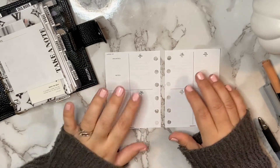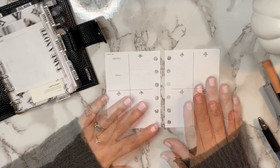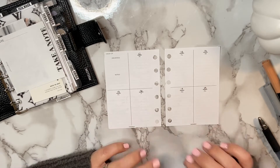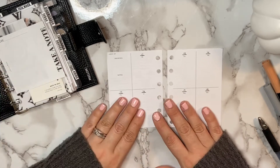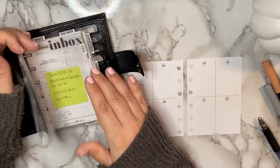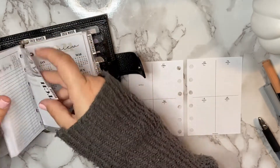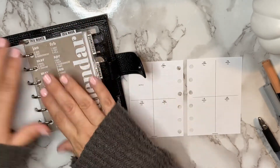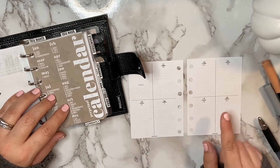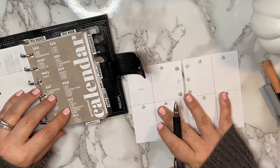I use undated inserts so I just date them as I need them. I've already gotten my dates written in here. I'm planning this week a little late because I was away. The first thing I personally like to list on the top line for each day is if there are any birthdays or anniversaries. I go into my planner and check my perpetual calendar or my monthly section. I'm going to go to October and look at the week of the 12th through 18th and see if there are any birthdays to jot in.